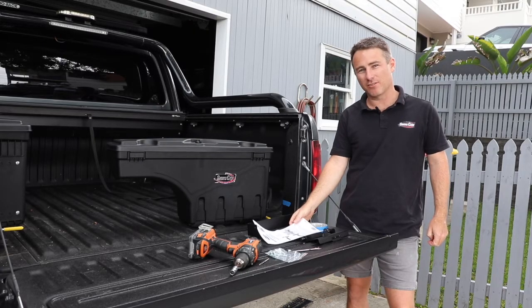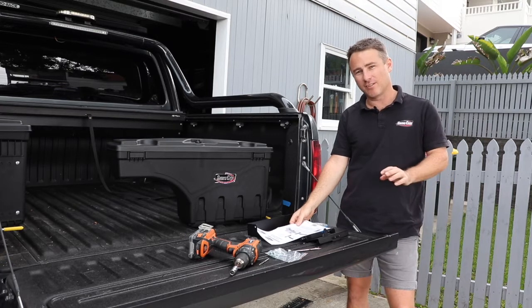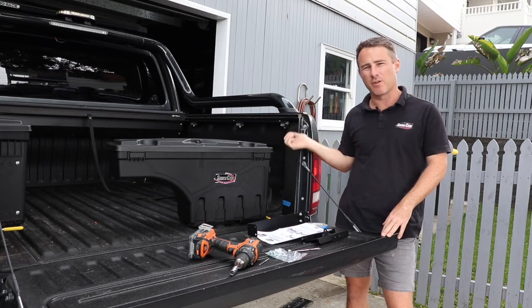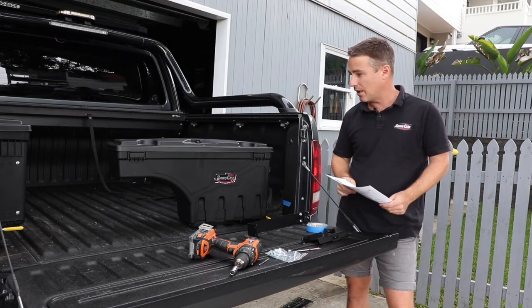Hi, my name's James from Swing Case Australia. I'm going to run through the install of a swing case in a Volkswagen Amarok. This one's got a spray and tub liner.